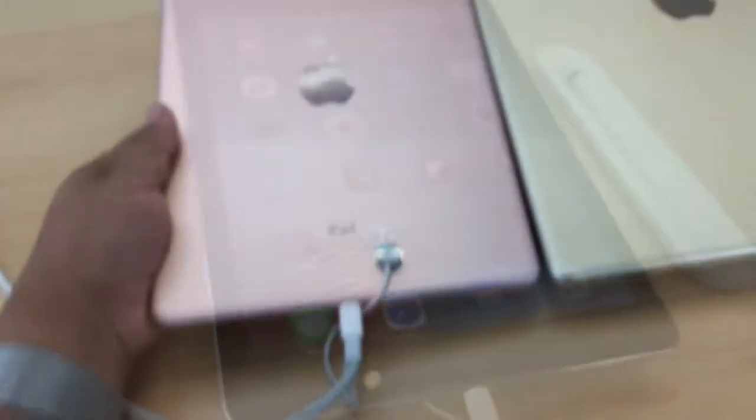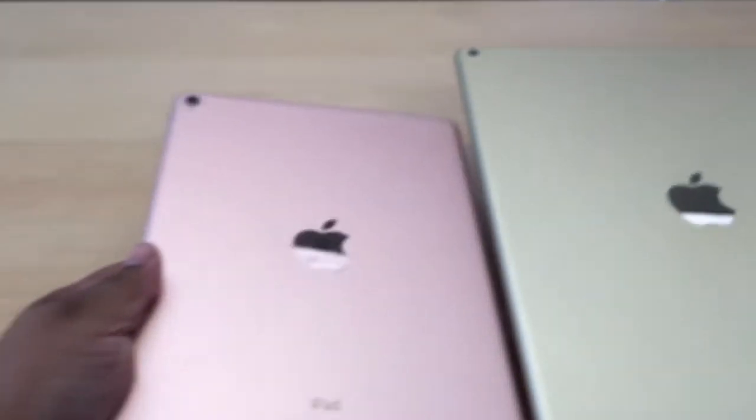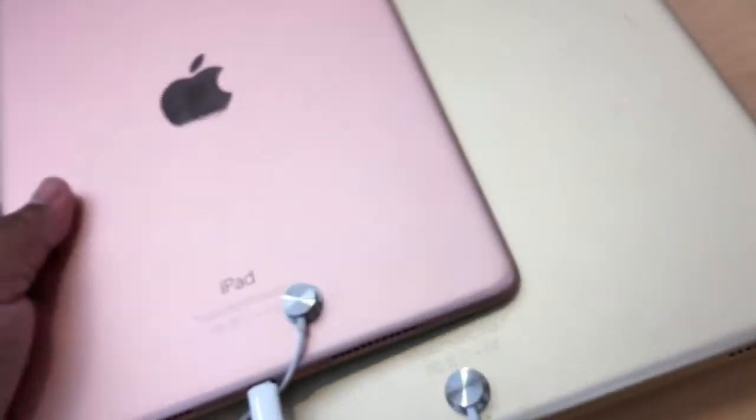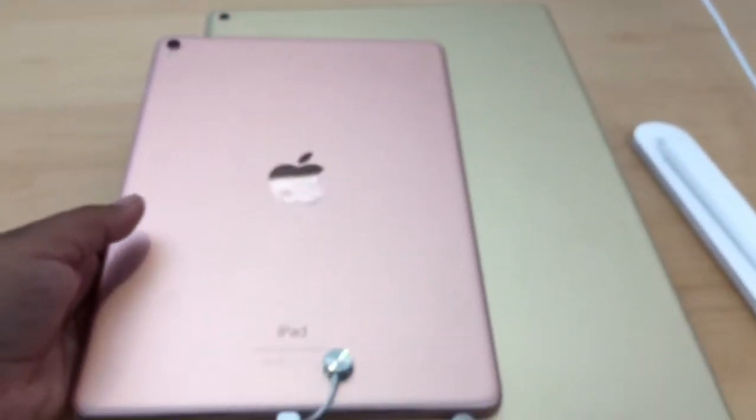If you guys wanted to see the comparison of the iPad Pro and the iPad Pro 9.7 inch, there you guys go — that's how it looks.